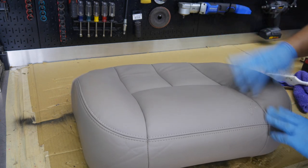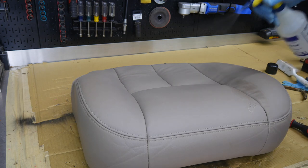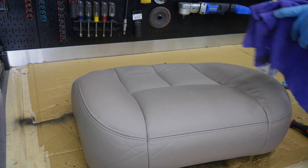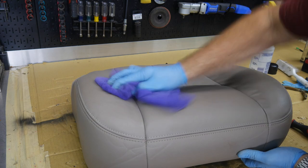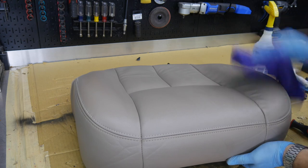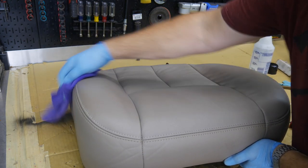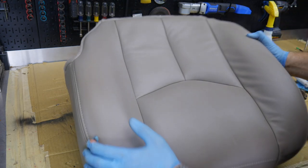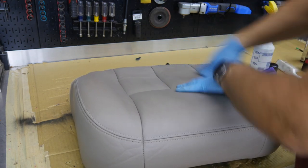Wow, that looks really nice. A little soap and water — something really mild, this is literally mostly water with just a drop or two of detergent — just wipe it down real quick to get any sweat or dirt you've gotten on it. That looks really really nice. You can work this, slap it a little, make sure your seams are sunk.